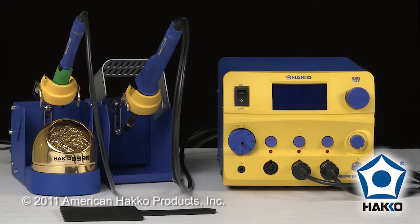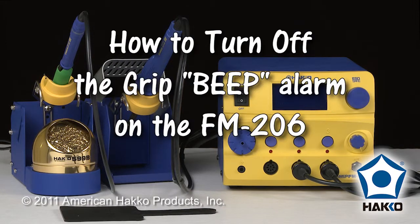Welcome to the Hako Minute. I want to show you the FM-206 and how to turn off the grip error or the beep alarm that you'd hear if you're not using all three hand pieces at the same time.